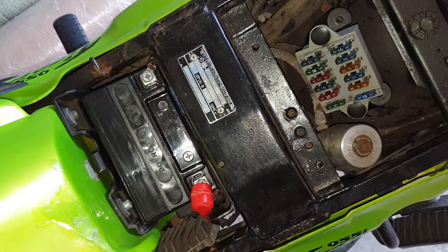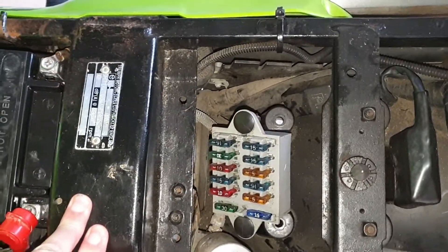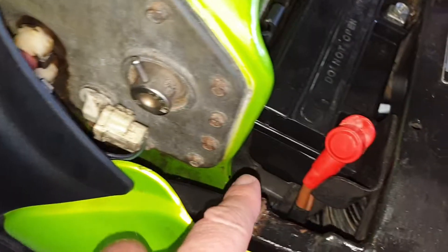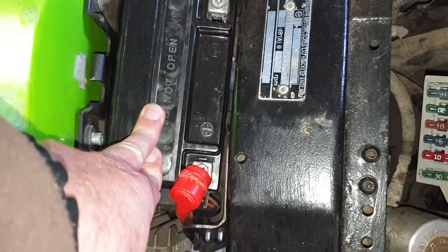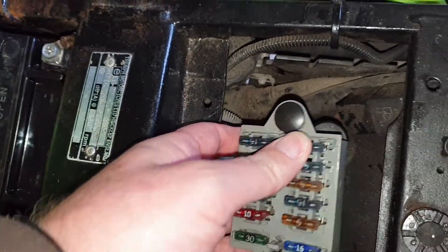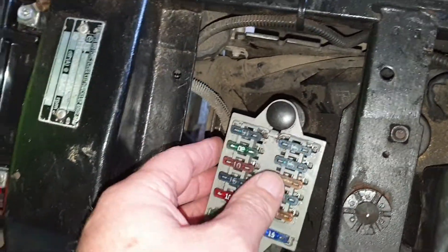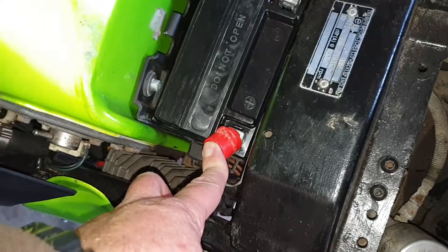This must be a fairly common issue with Triumphs, because on the forums people talk about losing voltage on their bikes. What some have done is run a new wire directly from the plug down there — with an inline fuse — straight to the positive terminal on the battery: a direct feed, shorter cable. That's worked well for them. But I'd rather not have extra wires if I don't need to, so fixing it was my preferred option.